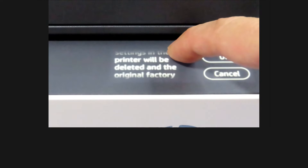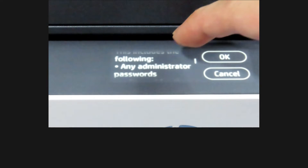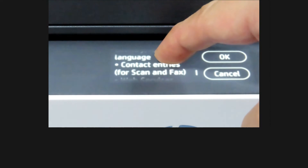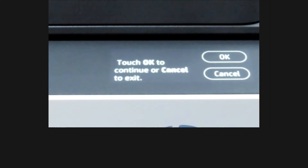All configured settings in the printer will be deleted and the original factory settings will be restored. This includes the following: administrator passwords configured for the printer, network configurations, any stored jobs, selected country and region and language — which is what you want — contact entries for scan and fax, and web services account info.